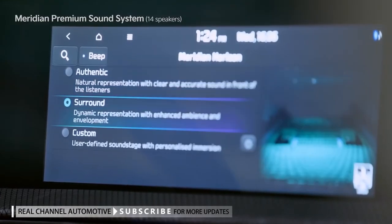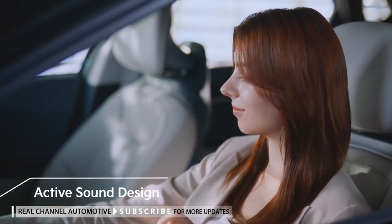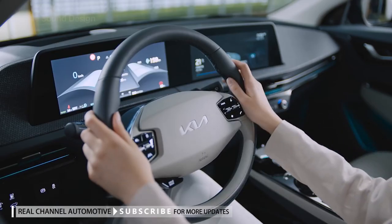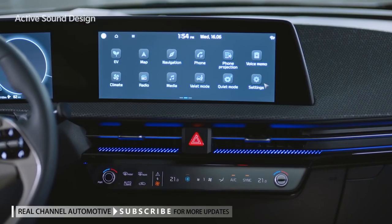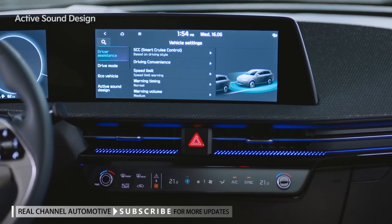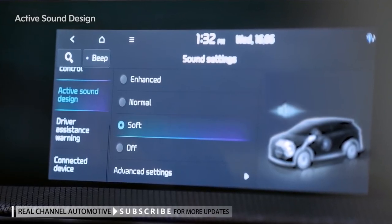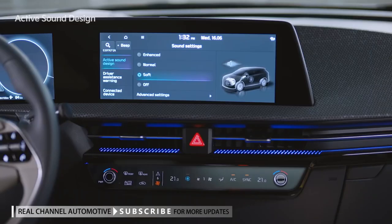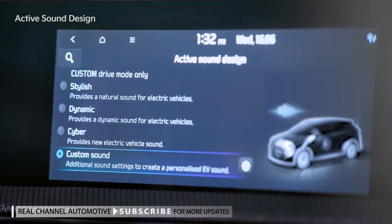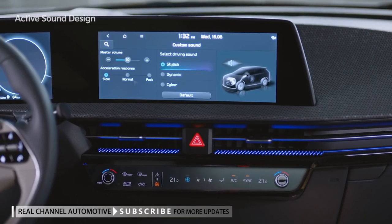Meridian's unique sound effects deliver a rich tone and deep sense of space. Active Sound Design is a function that plays a driving sound inside the vehicle. Users can select a driving sound based on their preferences. In Settings > Vehicle > Active Sound Design, you can adjust the volume to Enhanced, Normal, Soft, or Off. In Advanced Settings, you can select between Stylish, Dynamic, or Cyber for the driving sound. In the Custom Sound tab, detailed volume and accelerator pedal response settings are available.